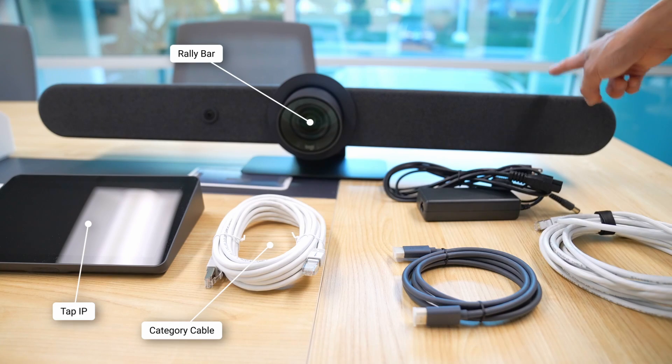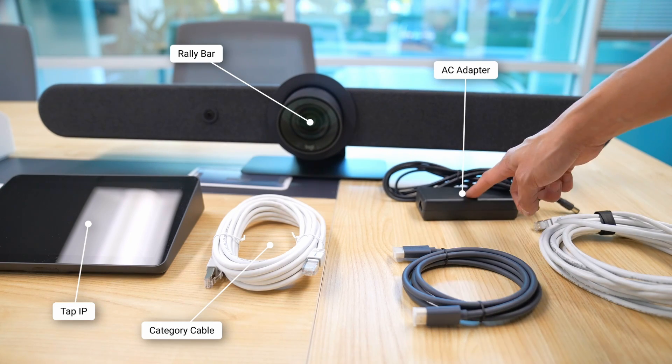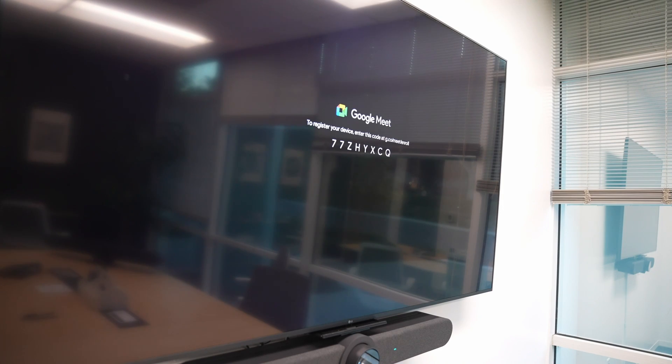Hi, I'm Craig Ishii, Solutions Marketing with Logitech. There's been a lot of excitement recently about our announcement of Google Meet on Android, and in the video we did there, we covered the basics of what an appliance-based setup is and how it looks in a Google Meet environment. So if you're looking to understand the basic differences right now between a Chrome OS-based or an appliance-based setup, we encourage you to check out that video.